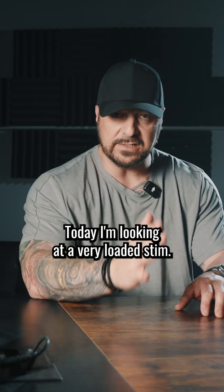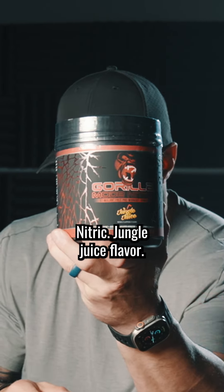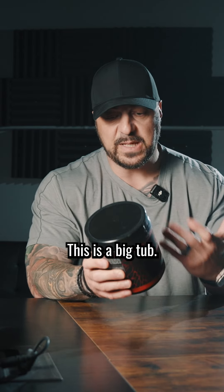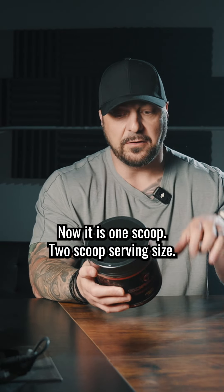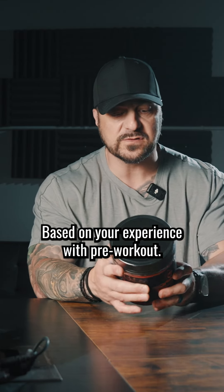Today, I'm looking at a very loaded stim-free pre-workout with Gorilla Mode Nitric, jungle juice flavor. This is a big tub just like the original Gorilla Mode. It is a one scoop, two scoop serving size based on your experience with pre-workouts.